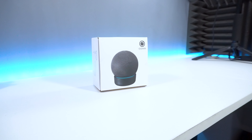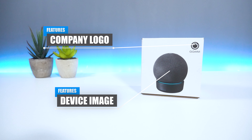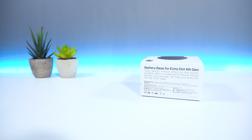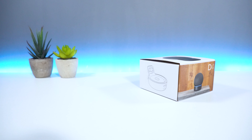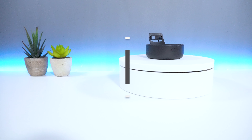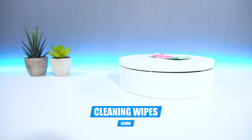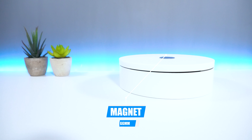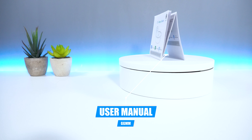In terms of packaging, on the front you have the company logo as well as an image of the D4 battery base. On top, you have some product and company information, and on the sides you have an image again. Inside the box, you get the GGMM D4 battery base, as well as one pair of wipes, one magnet to connect your Echo Dot and battery base firmly in place, and a user manual on how to set up.